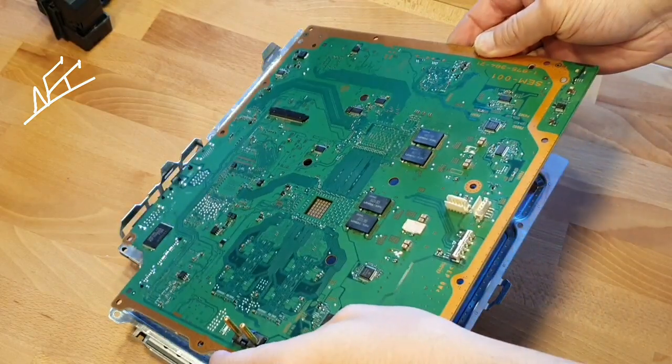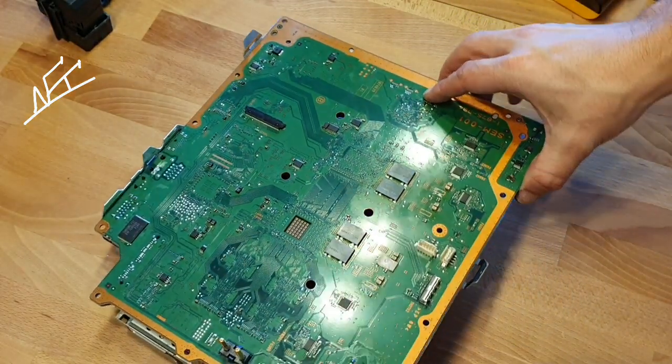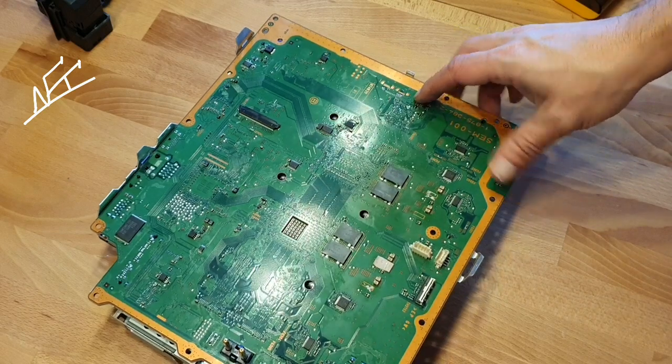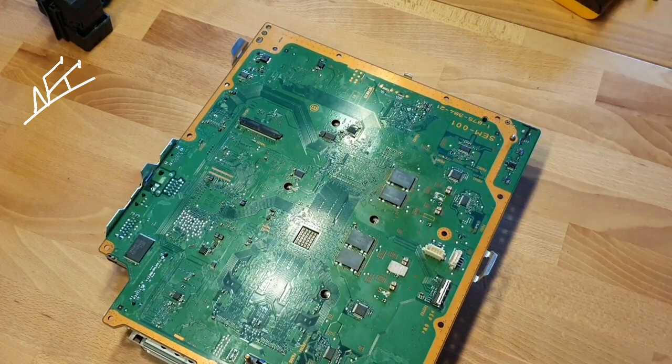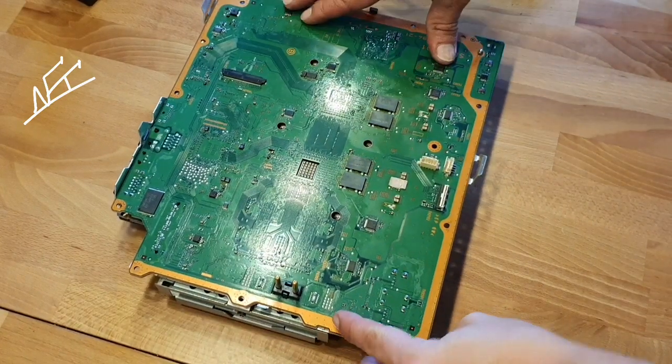I love the G-models because they are just easy to open and easy to clean. Let me put the camera back again so I will have more place to work, and then we can go to the TV.